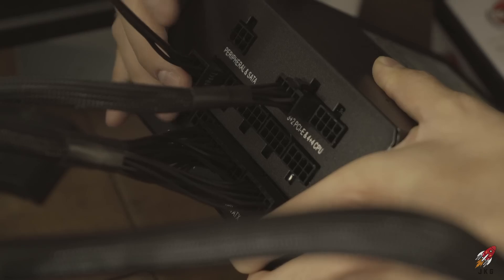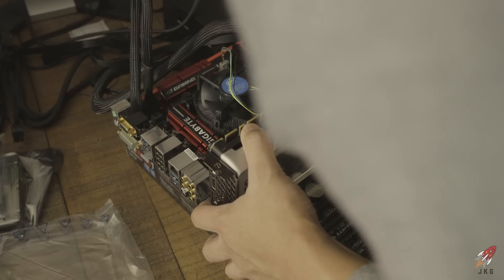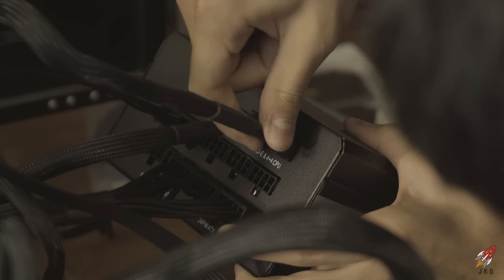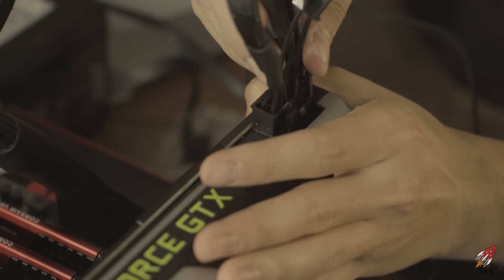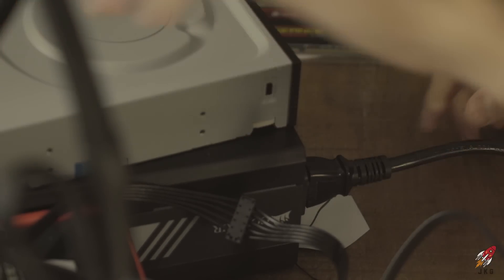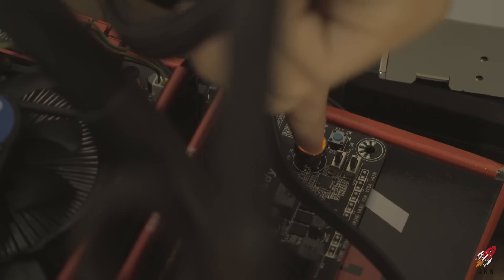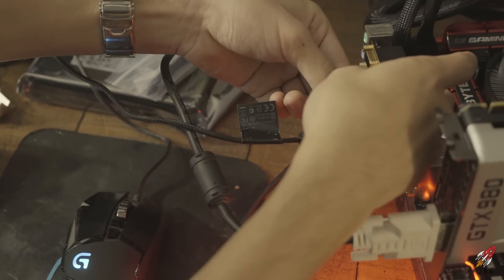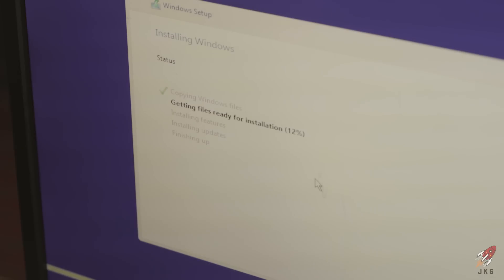Connect the SATA cables for the hard drive, snap into port zero, and power up the hard drive. Then add the GPU — snap the graphics card in and power it up with the PCIe cables. Plug in the power supply to the power cord, flip the switch, plug in keyboard and mouse, and power it up. It lives! Now we install Windows 10 — and it works!